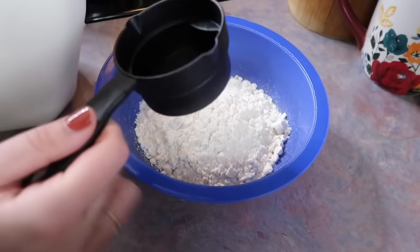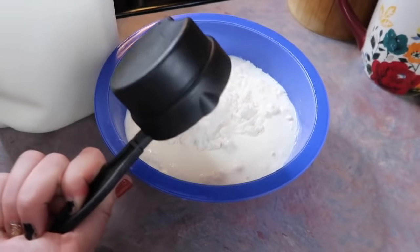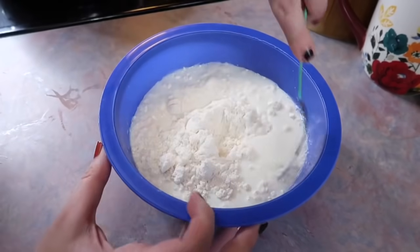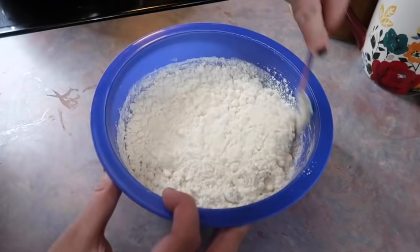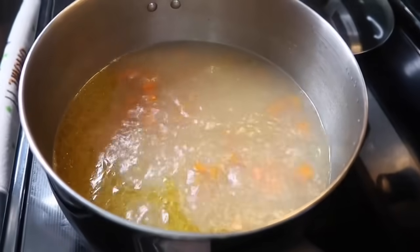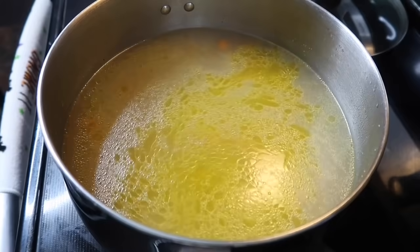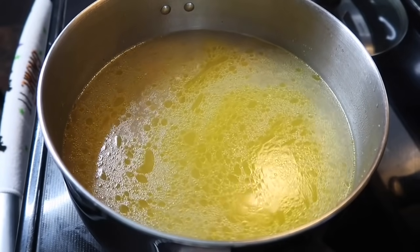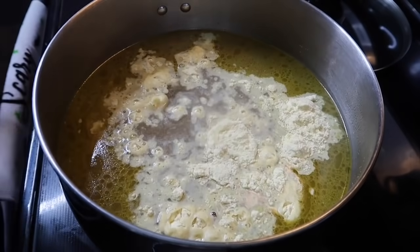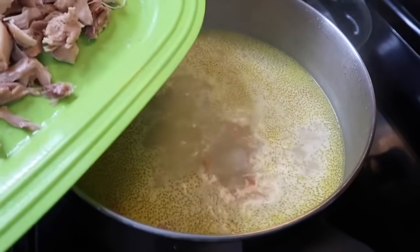I followed the recommendations on the back of the seasoning packet for the dumpling measurements, weighing out six ounces of the baking mix on my food scale and adding two-thirds cup of milk. I combined that with a fork to the right consistency and dropped the dumplings into the broth using a cookie scoop. Here's the mistake I made: I added in more water because some cooked out when cooking the chicken, and I don't know why I thought I needed more — but it made it really hard to thicken and diluted the seasoning packet, so I really couldn't even tell it was there. Basically a waste of money.